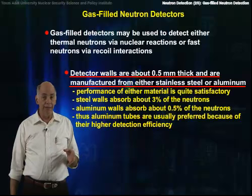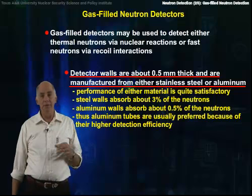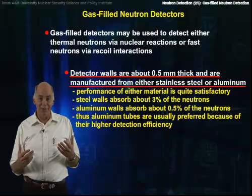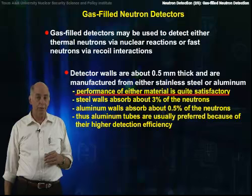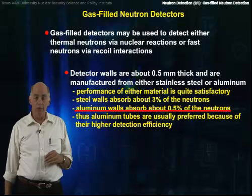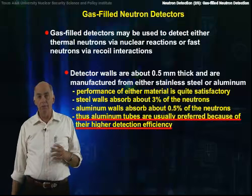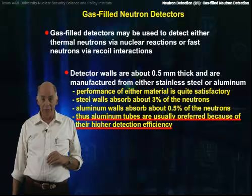The detector walls for gas-filled neutron detectors, both thermal and fast, are generally about half a millimeter thick and manufactured from stainless steel or aluminum, and occasionally in the old days from brass. The performance of all these materials is okay. Stainless steel walls generally absorb about 3% of the neutrons and aluminum walls absorb a completely negligible amount. Aluminum tubes are generally preferred for the finest work because their overall efficiency is a tiny bit larger than those made from stainless steel.